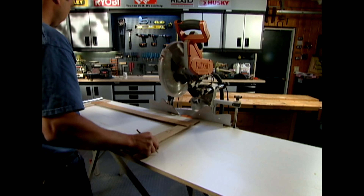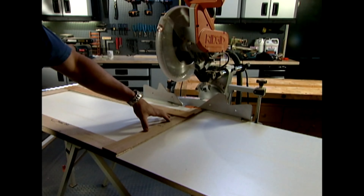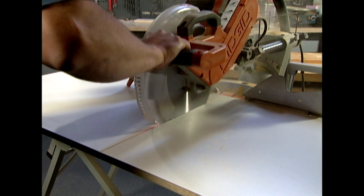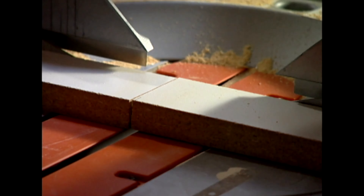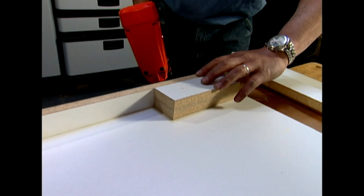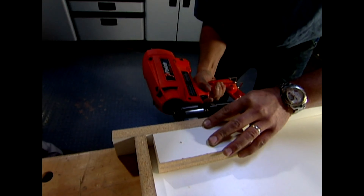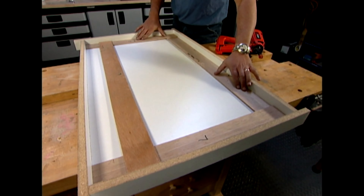He places the template on top of a larger panel, traces the outline, then cuts the mold bottom to size. The laser on this miter saw makes it easy to align the cut. To make sure the sides are vertical, Jeff uses a block made from scrap that he holds against the inside surface as he nails. With all the sides in place, he makes a final check by test-fitting the template in the mold.